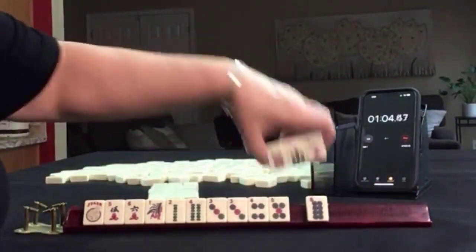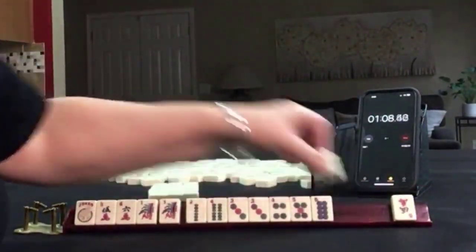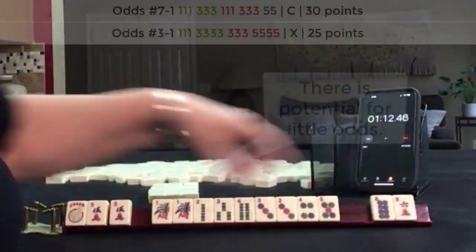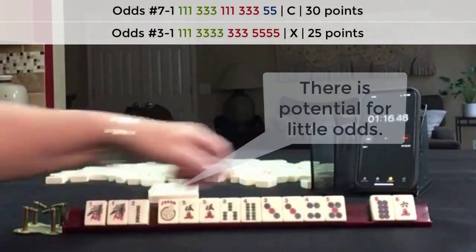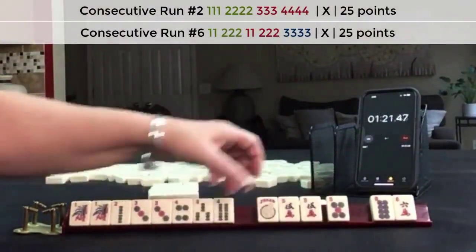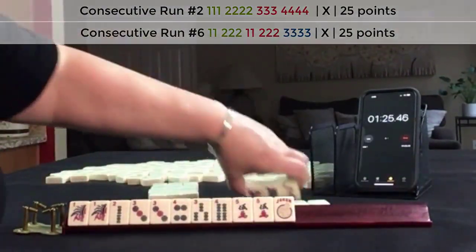Let's let a 6 go. We got a 1, a 3, and a 5. Let's let the 6 go. So we have 1, 2, 3, 4 — two multiples. We also have a potential for 3, 4, 3, 4, 5. Let's pass these three.